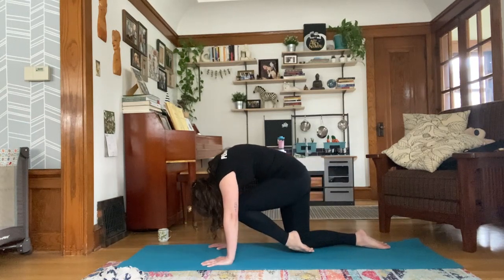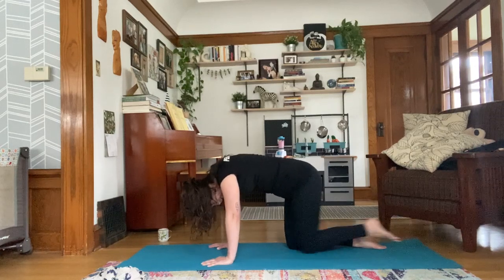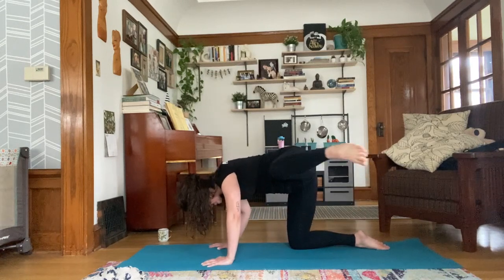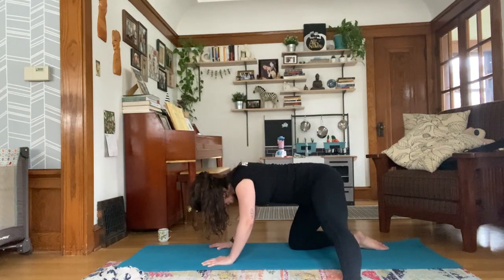As you exhale, bring your right knee forward and tap your nose. Inhale, extend. Land the foot, shift back. Exhale, knee to nose, round the back. Continue this pattern, inhale to extend, exhale knee to nose. Then from here, open that leg out to the side and kick it straight.